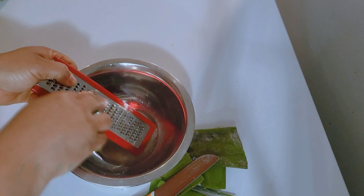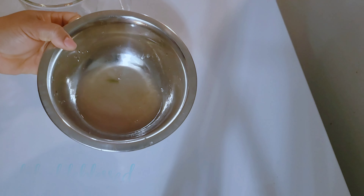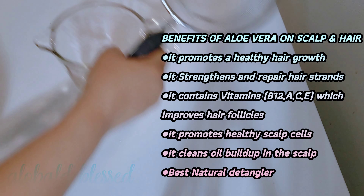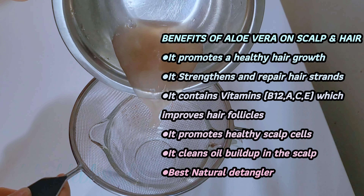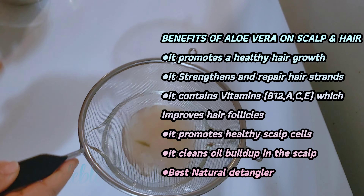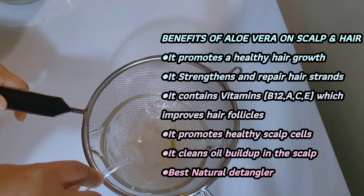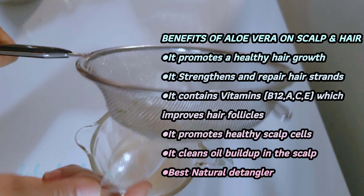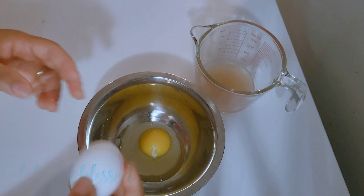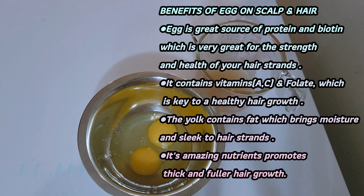Some other persons love scooping it out or scraping it with a knife to get the gel, but this is very simple and easy for me. This is the portion of aloe vera I'll be needing, grated and ready. I'm going to be straining this aloe vera to make sure we have it as clean as possible. Aloe vera will also help you to strengthen and repair your hair strand. It contains vitamins B12, C, A, and E — all essential nutrients your hair needs to grow, and it helps promote healthy scalp cells.